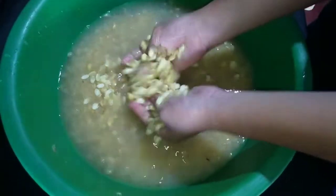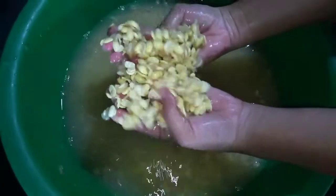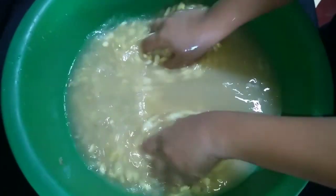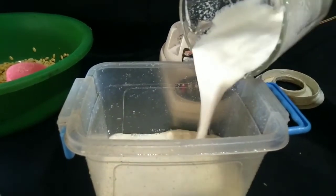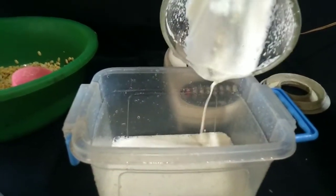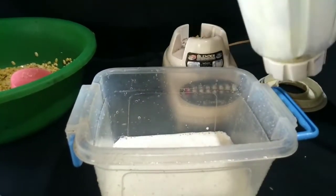Soy milk is also rich in omega-3 fatty acids, which are healthy fats that your body cannot form on its own. Omega-3 fatty acids are linked to a reduced risk of dementia and Alzheimer's disease. It is totally healthy and can even help you start your own soy milk business.